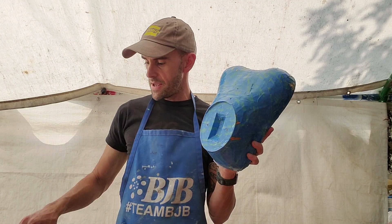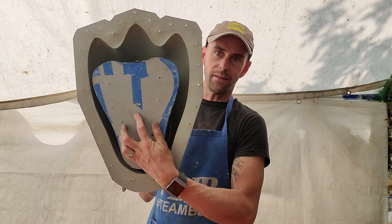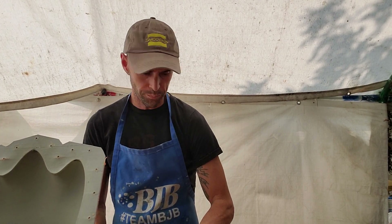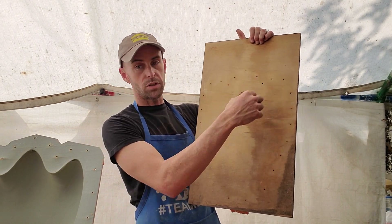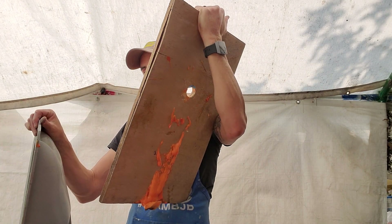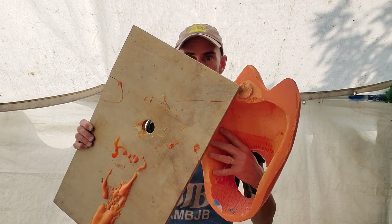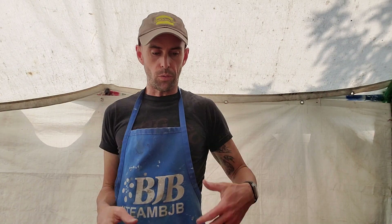This mold has a key here and a key here, so the core fits inside like this. The whole assembly is attached to a board. It basically screws down — there are matching holes that line up. This screws down and then I have access to the inside of the mold through the bottom, which is why you can see the little pour spout there on the tip.